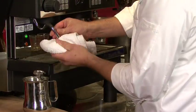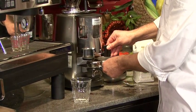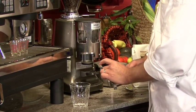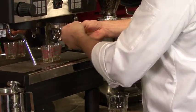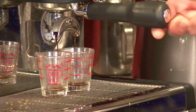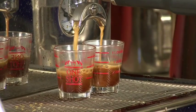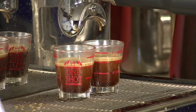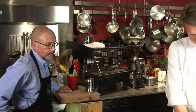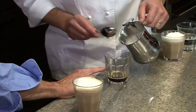Nice foam — that should be enough. A little tamp — perfect, that looks lovely, and you're off and running. There's a nice separation; you can almost tell right away if you get that lovely crema at the top. So this time, only take the milk up to the center of the cup.